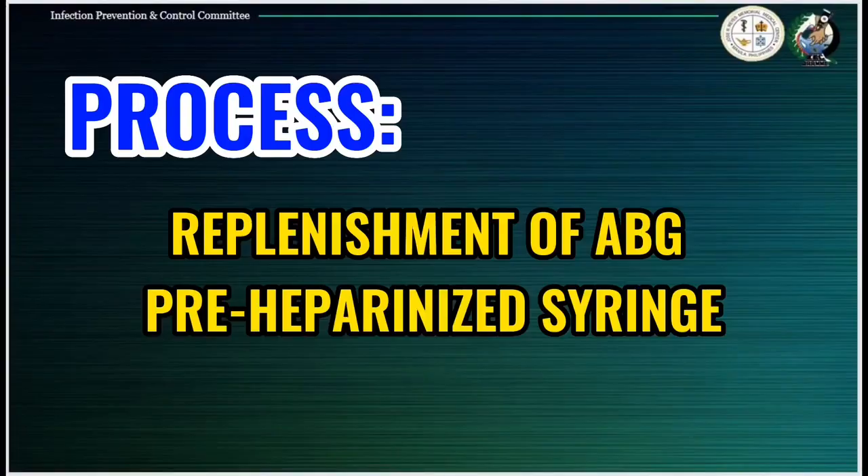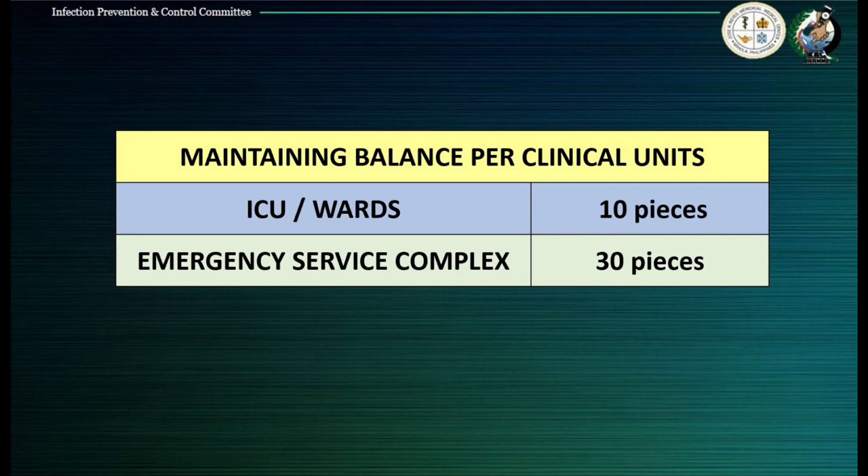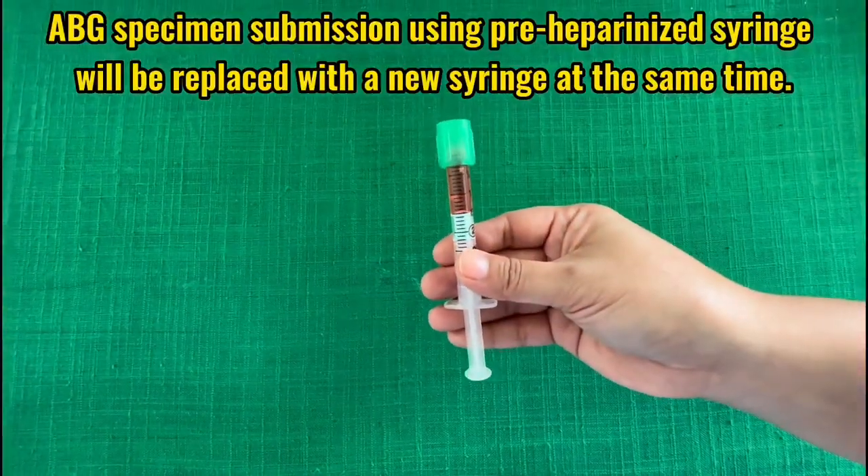Please be guided with the process of replenishment of ABG pre-heparinized syringes. All clinical units will be given a stock-maintaining balance: 10 pieces each for clinical wards and ICUs, and 30 pieces for the emergency service complex.